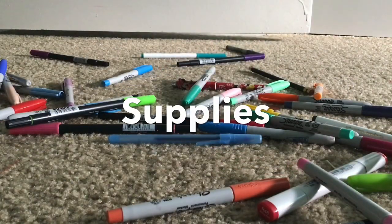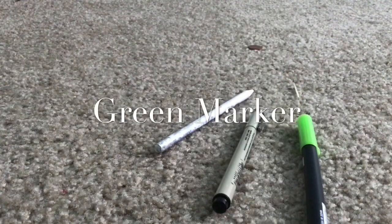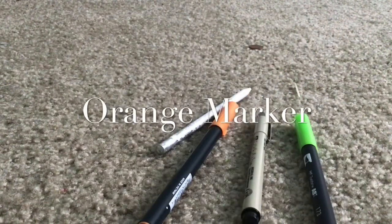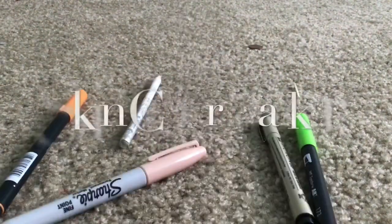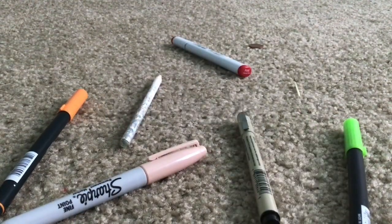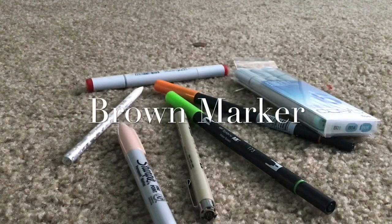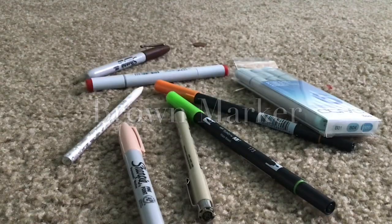Supplies: pencil, fineliner, green marker, orange marker, skintone color marker, green marker, yellow color marker, and yellow marker. That's our supplies for today folks. We start our drawings in 3, 2, 1!